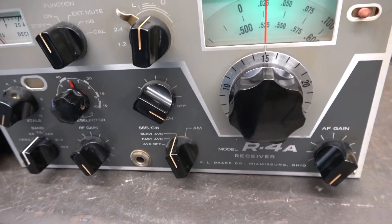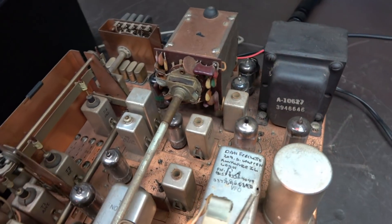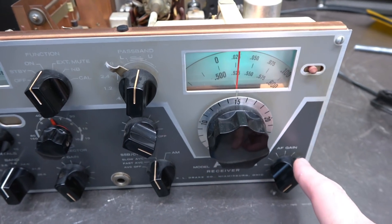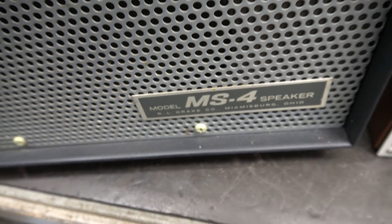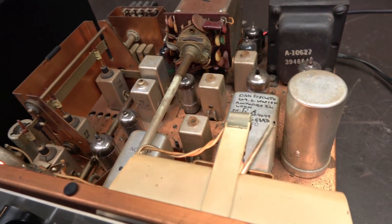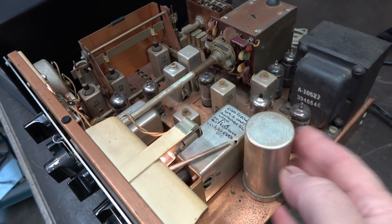Here's the Drake R4A. Take a look at the top side — you can see it still has the original filter cap. This receiver does have some low-level audio hum with the AF gain all the way down. It's not bad, but it's there. I like to change these caps before I start any other maintenance on the radio, because over time this cap has to be leaking.